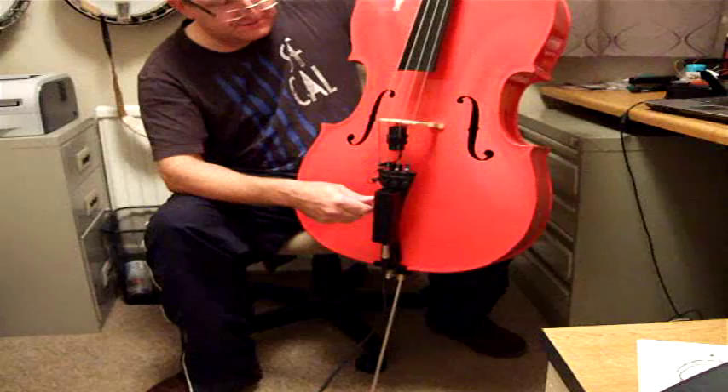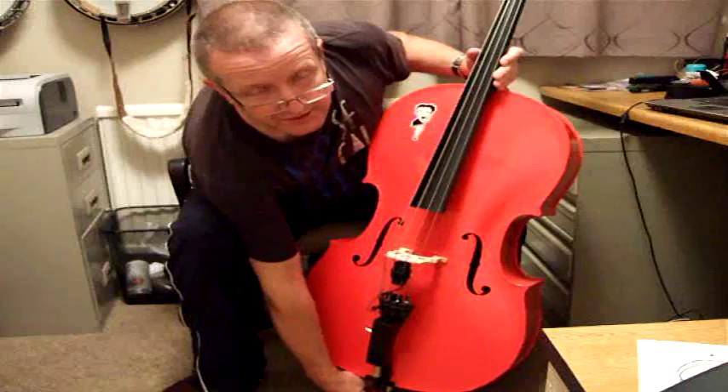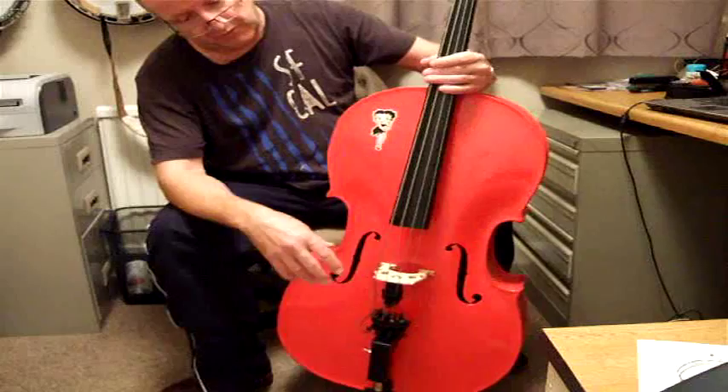I'm really chuffed with it. That's just for the people that wanted to see the modifications I had done to it. Put a new bridge on it, thinned it out, Fender flat wound bass strings on it. Had to file the nut out to accommodate the strings, and file the tuning pegs out to accommodate the strings, and get the bridge down to the right level so you've got a comfortable playing action.